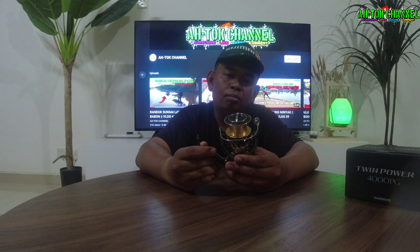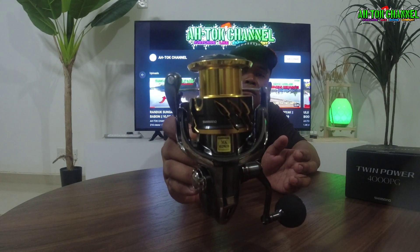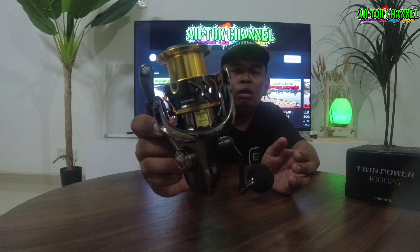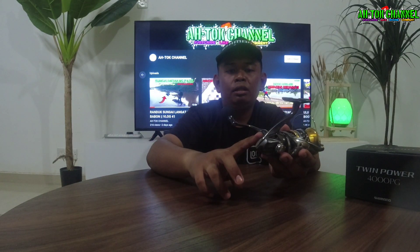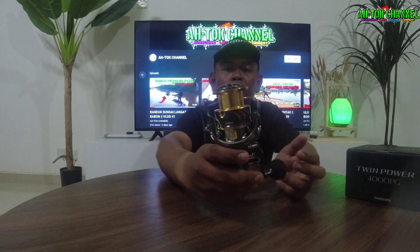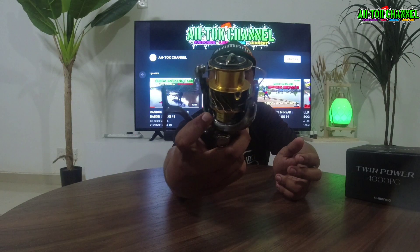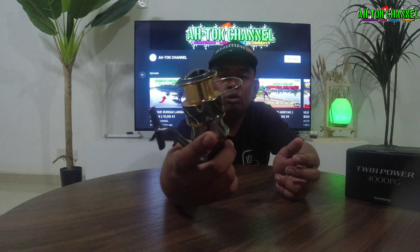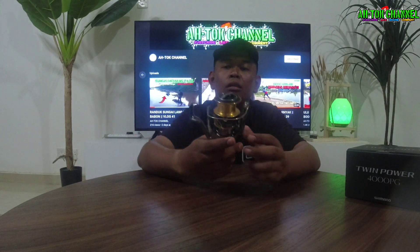Memang teruja bila tengok dia punya warna ni guys. Warna dia emas, kemasan, disulamkan dengan warna hitam bodi dia. Macam orang kata, kelabu gelap guys. Dengan dia punya — memang cun, memang tiptop kondisi dia, memang tiptop dia punya wajah dia guys. Ni untuk Shimano Twin Power 2020 guys, memang mantap.